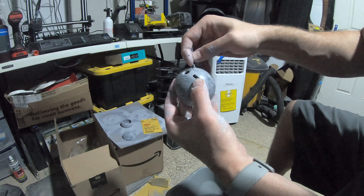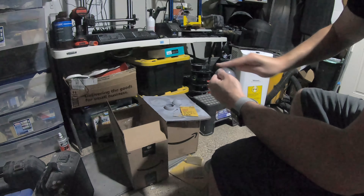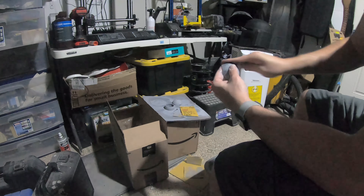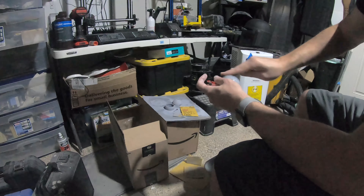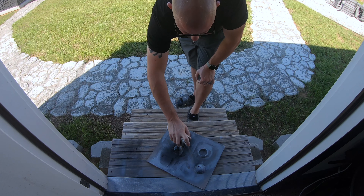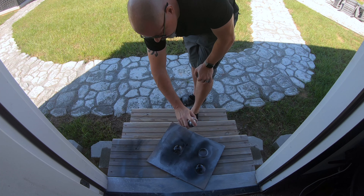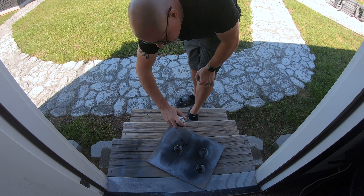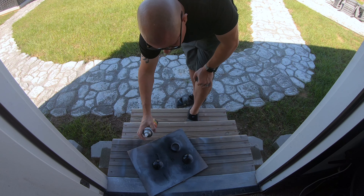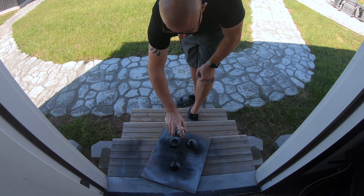I've got everything compartmentalized inside. I hope you saw in the opening too — I took his actual model, Grizzly Mountain Designs' model, and put it into an object file and put it into my opening. It's subtle because it's pretty small, but look out for it — watch it again and look out for it. So without further ado, here's how I did it.